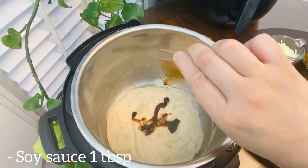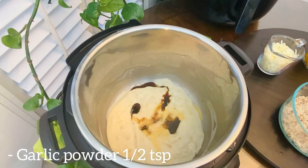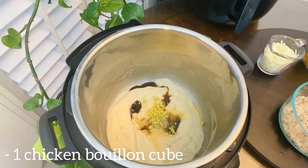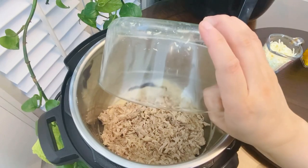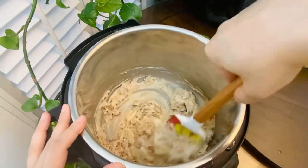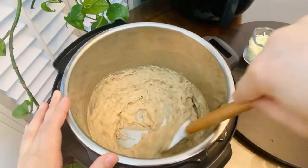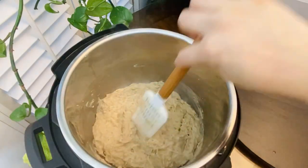Now add a tablespoon of soy sauce, a quarter teaspoon of salt, half a teaspoon of garlic powder, and half a teaspoon of crushed black pepper. Add one chicken bouillon cube or one teaspoon of chicken powder. Introduce the shredded chicken back in the pot and mix well with a spatula. Add a few tablespoons of milk if needed — we want the mixture to a spreadable consistency. Once the chicken is fully incorporated, let the mixture cool down to room temperature.